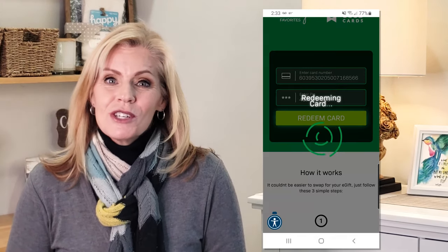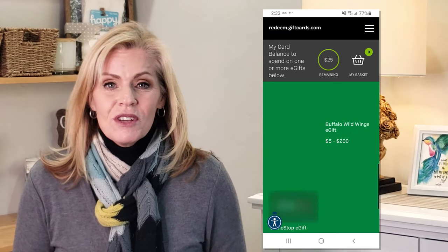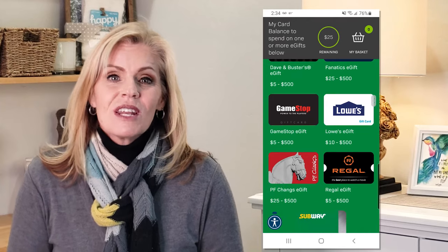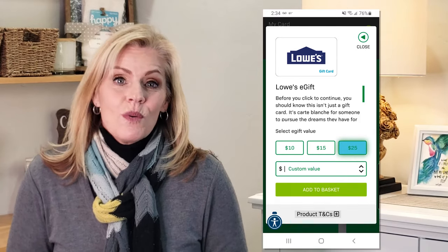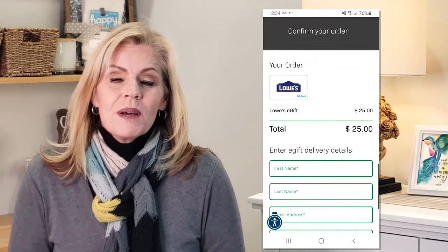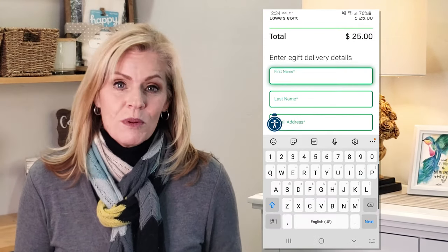From there, you'll be shown a list of brands that you can select from. In this case, I can choose AutoZone, Buffalo Wild Wings, GameStop, Fanatics, Dave & Buster's, and a bunch of others. I'm going to select a Lowe's gift card. I had $25 on my Giving Good gift card and I'm going to put it all towards Lowe's. But depending on the balance you have, you can spread the value out across multiple brands.